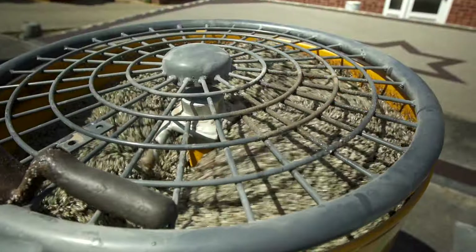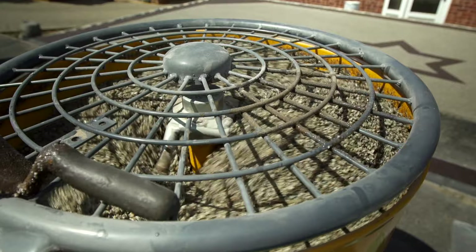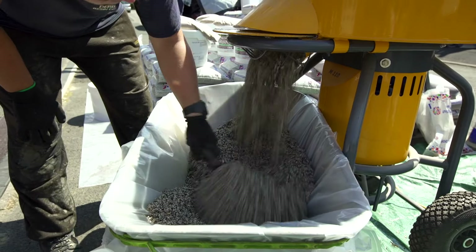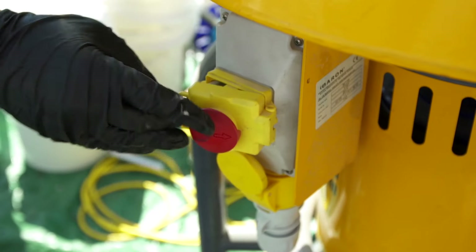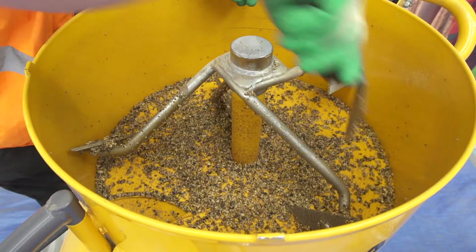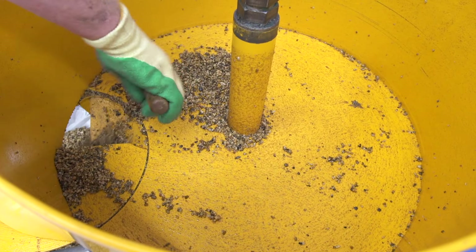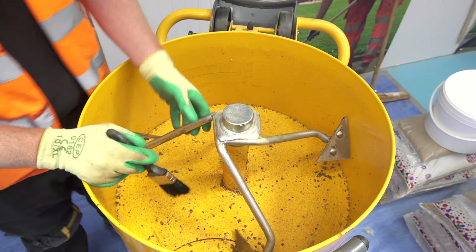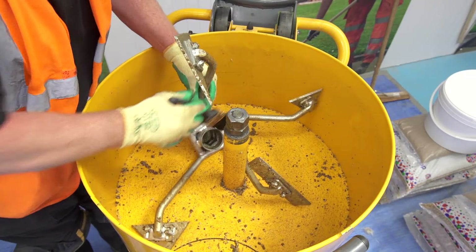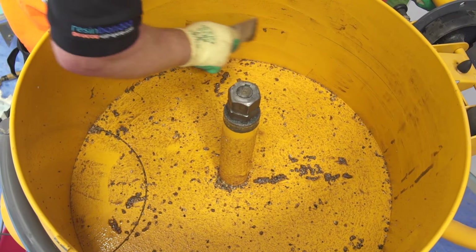Once the sand has been added, make sure it has been distributed evenly throughout the mix. When ready, empty the mix into your lined barrel. Switch the mixer off, then ensure all mix is scraped out of the mixer, taking special care to remove it from the blades and from the door opening. The force action mixer needs to be cleaned down after each mix. This avoids the build-up of resin and lengthy cleaning of cured resin at the end of each day, and also avoids contamination and clumping.